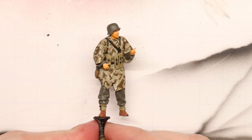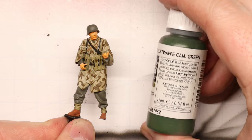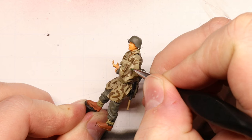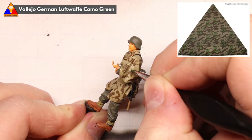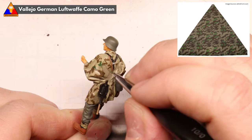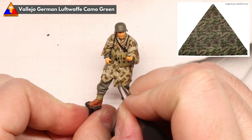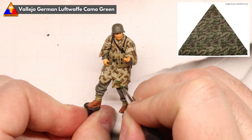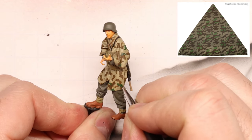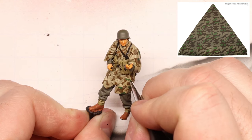Alright, so now we've got all our Camo Brown on there and he's looking pretty good already. Our next step will be to take some Luftwaffe Camo Green and start making our smaller green polygons. As you'll note in the reference photo, our green polygons are much smaller than their brown counterparts, so keep that in mind as you work. I think of these almost as little sharp-edged beans. Be sure that each one of your little green beans touches some brown just a bit — they can either sit right on top of a brown camo section or overlap a little bit, but they're always in contact with the brown camo so they don't free-float on the beige background on their own.